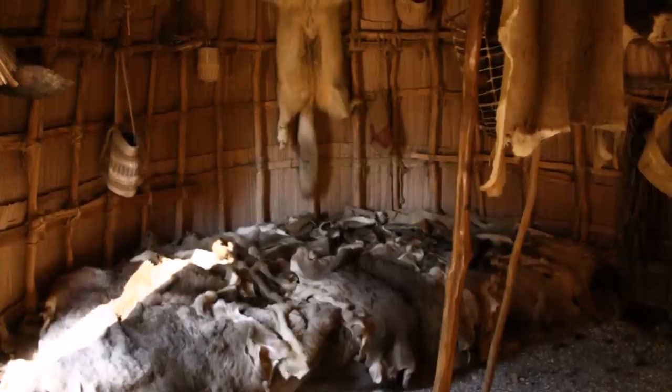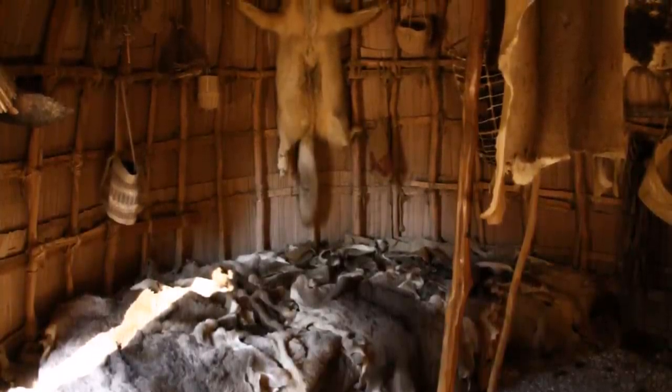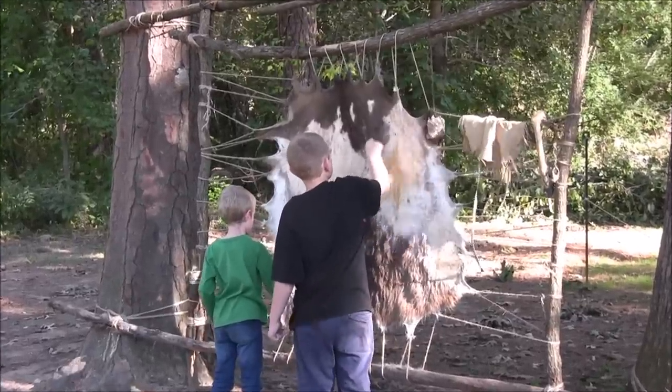Here is the inside of another dwelling. You can see the many animal skins they used for clothes and bedding. We got to try our hand at scraping hair from a stretched deer skin.